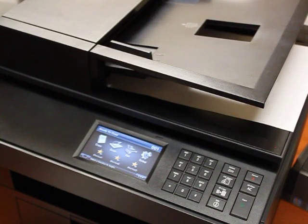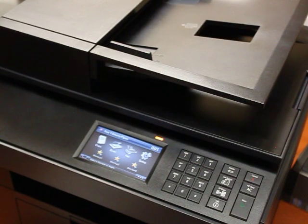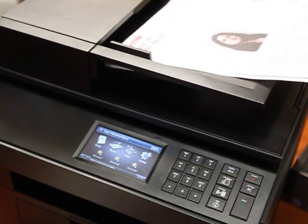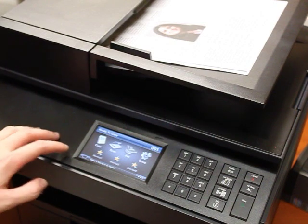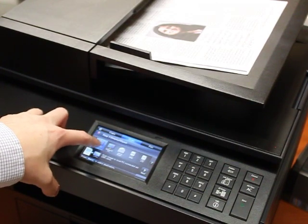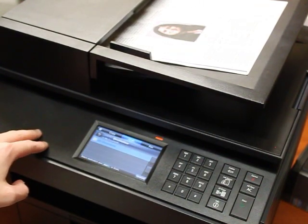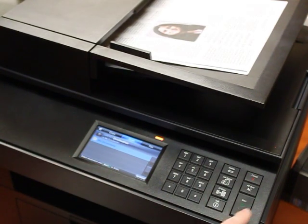Now you're about ready to scan. First, make sure your paper is face up and insert it into the top part of the printer. Then, at the printer screen, push Scan. Make sure Local PC is selected and click Next. Make sure My Documents is selected, then click Start.